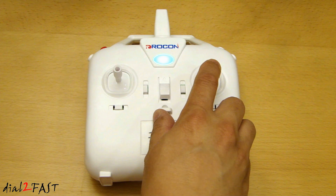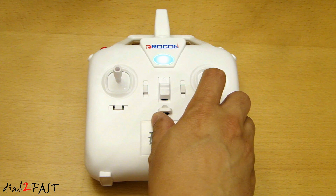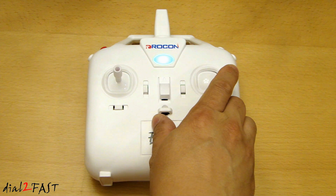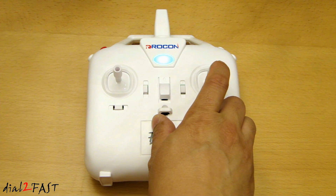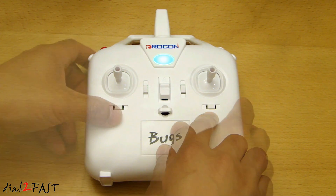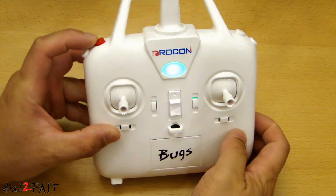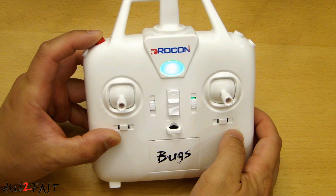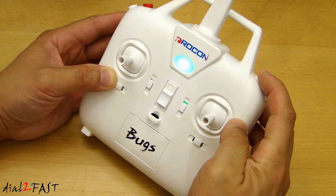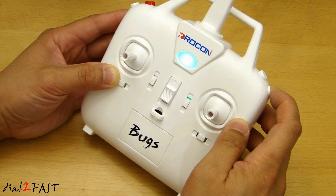The right stick will control the direction of the drone. Move it forward and the drone moves forward; pull it back and the drone goes backward; move it left and the drone flies to the left; move it right and the drone flies to the right. Next to the stick we have the trim for forward/backward and left/right movement. At the top we have a couple of buttons — this white button is to change between high and low speed. This red button is used to do the initial connection between the controller and the drone. Over here on the right, the top button is used for 3D flips, and the bottom button can be used as a shutter button for the camera available from DROCON.